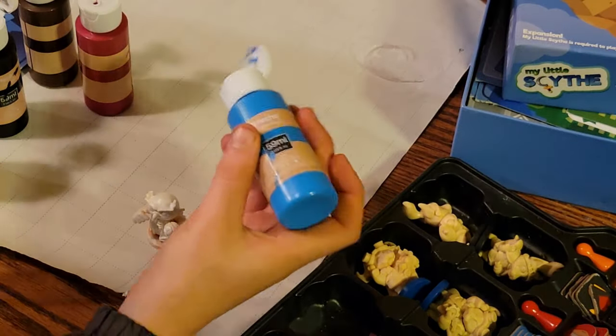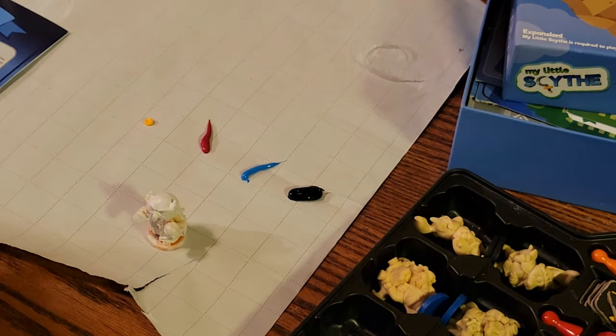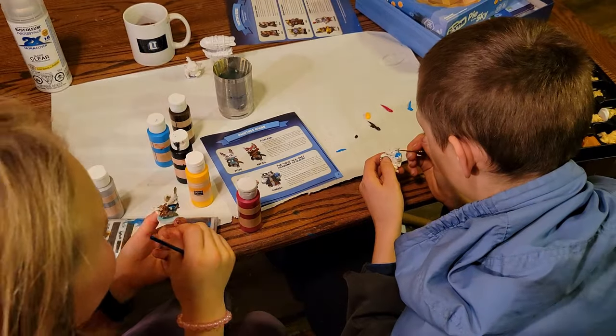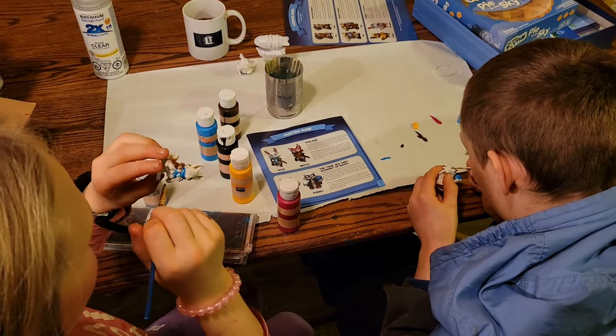A couple of rules were stressed as we started. First, the less is more concept when it came to applying the paint, which they seemed to pick up pretty quickly. Next was having a lot of light to help see where you need to paint. And lastly, don't feel like you need to have the final coat on the first pass. I'm sure there are plenty more rules, but those were the three we started with.